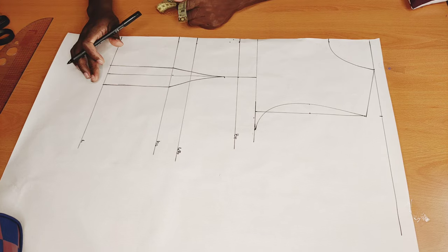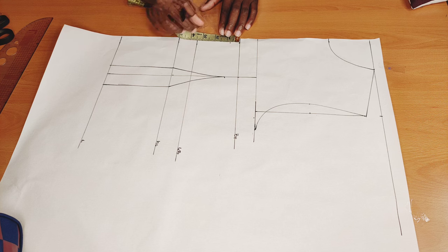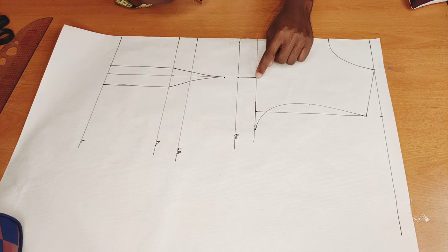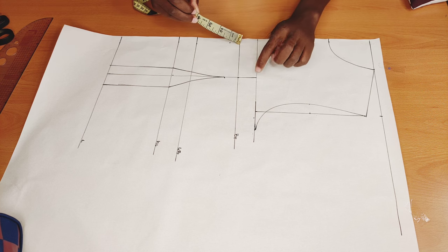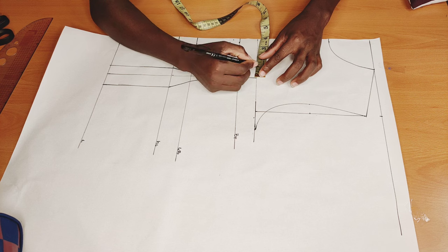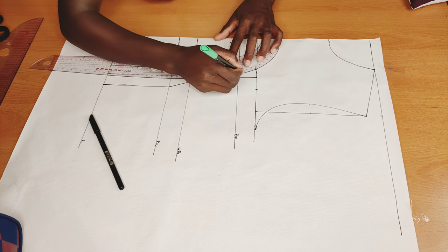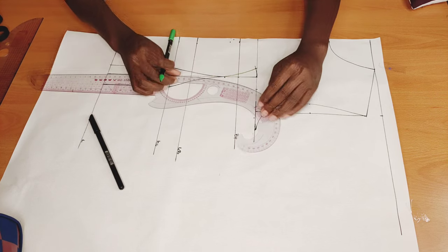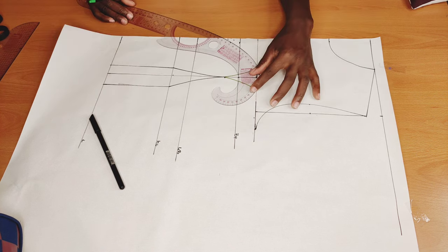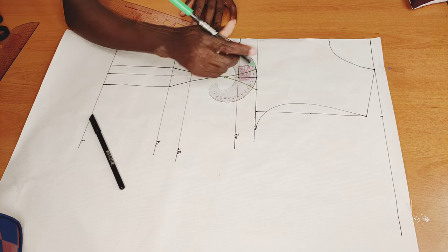Next I want to come here to my bust point and go down by three quarter inch — I already marked it here. I'll take whatever I have from here to here, which is one and three quarter inches, and divide it. Then on this side I will go out by three quarter inch and here I'll go out by one inch. I'll do the same thing on the other side, then connect this point from here to here.